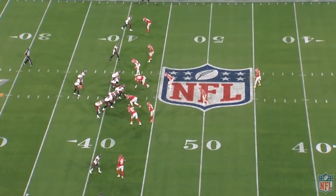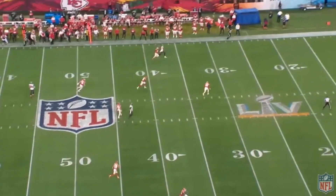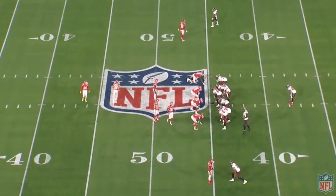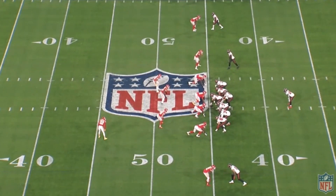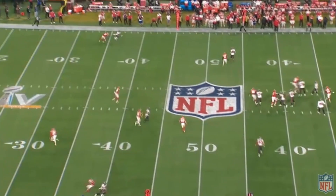I wanted to make one more Super Bowl 55 video. I'm going to take a break for a couple days after this, but I figured let's give Tristan Wirfs some love. One of the best seasons we've seen a rookie have in quite some time. You could have argued he should have been an All-Pro, and on top of this, he ends up winning a Super Bowl.